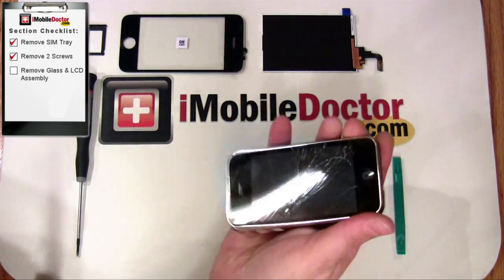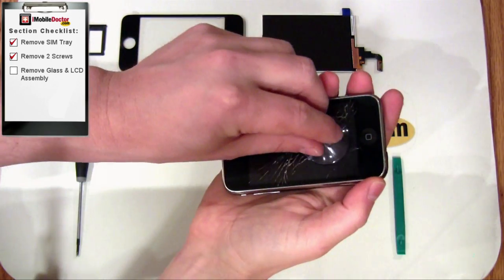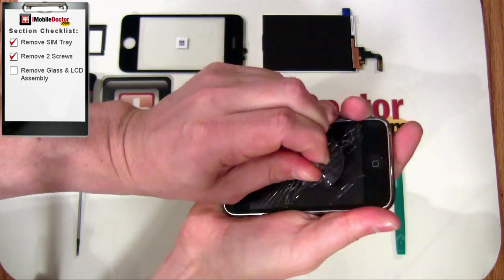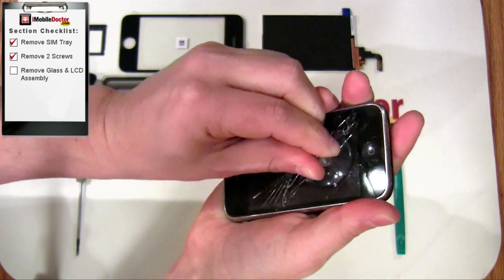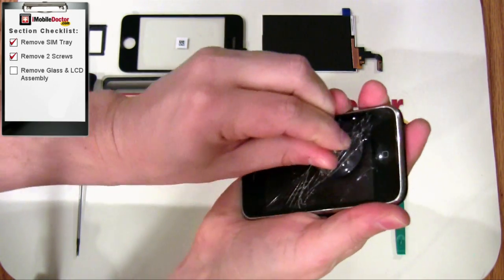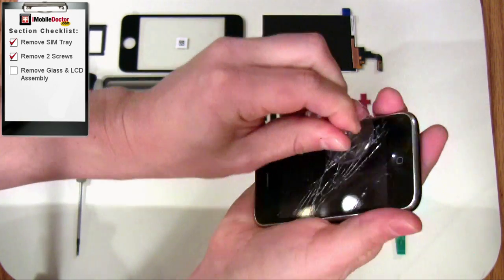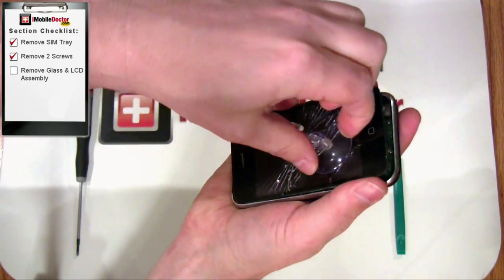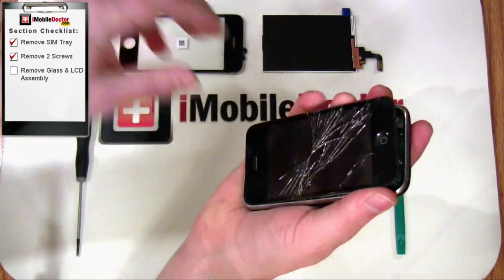Here we are using a suction cup to remove the touch screen glass assembly. You must lift the glass near the home button. In some cases, the glass may be too shattered to make an airtight seal. In this case, you could put layers of tape over the glass to allow the suction cup to seal properly.